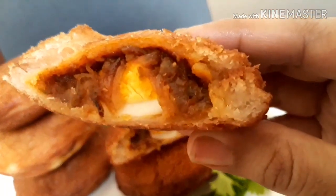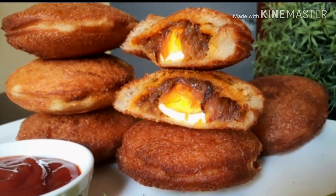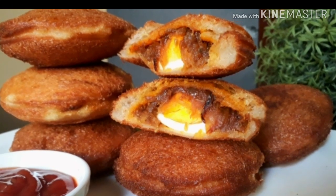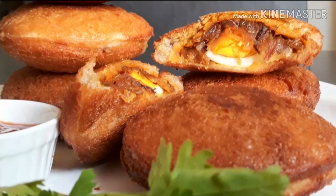I am going to make a snack. We are ready for this recipe.